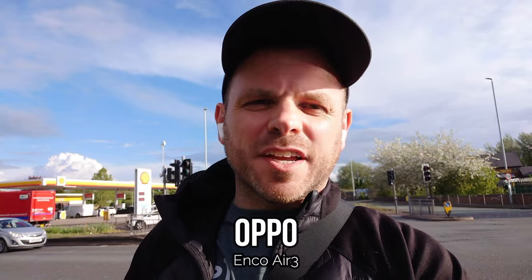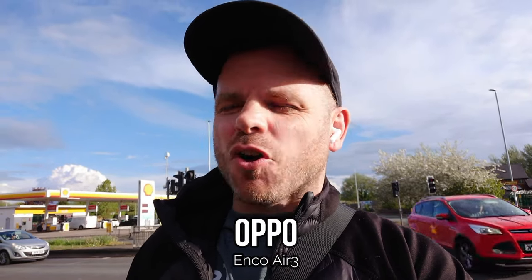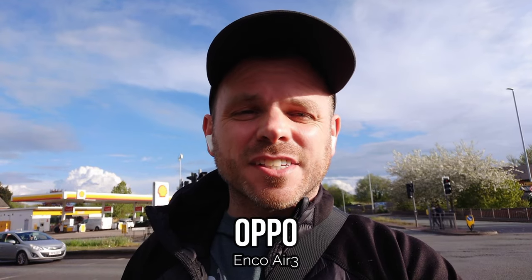This time we're testing the Oppo Enco Air 3 in an outdoor environment with lots of traffic going on around me. I'm at a busy intersection with a combination of wind noises, car noises, and lorries coming through as well, so I'm interested to hear how the Oppo Enco Air 3 performs.